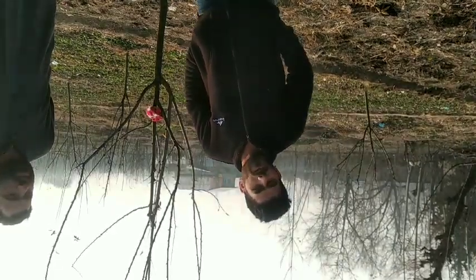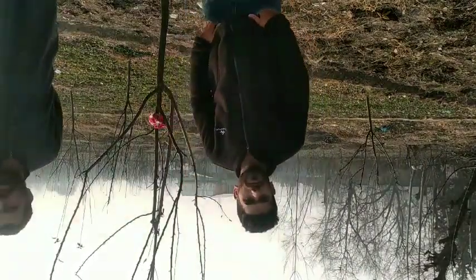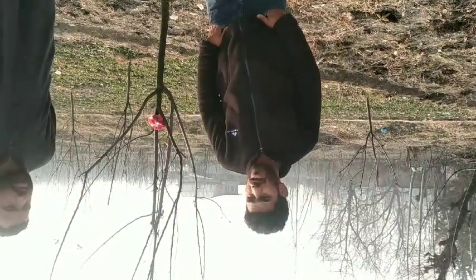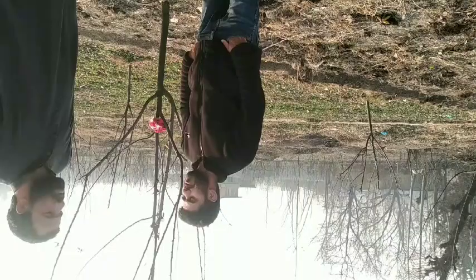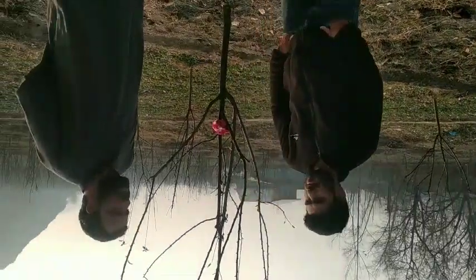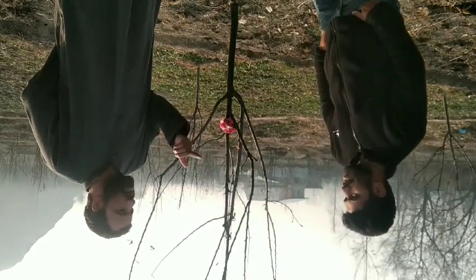Asalaamu Alaikum Warahmatullahi Wabarakatuh. We are looking forward to this area of the river. I'll be honest, we have a problem with the river.